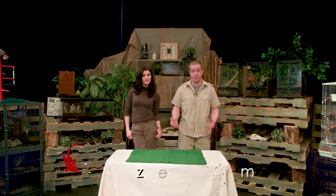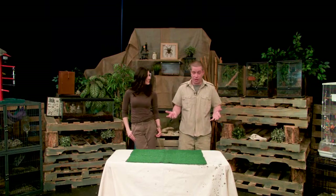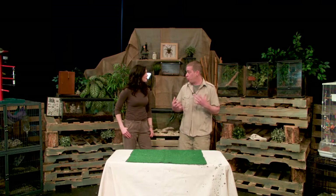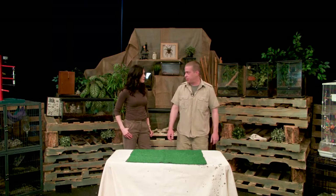Hey there, welcome back to Prairie Exotics. I'm Steve Rempel and this is Char. We're going to introduce you to a couple more of our pets, learn a little bit about what it takes to take care of them, and then later on we'll jump to a creature feature to learn more in-depth care on some of these animals.